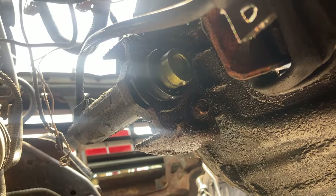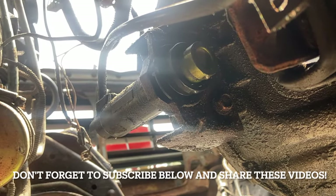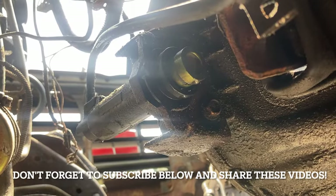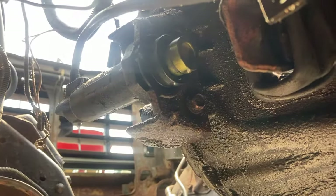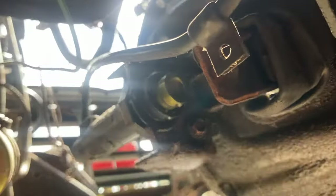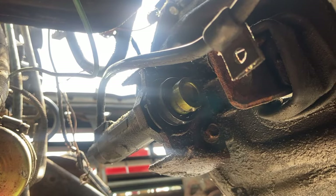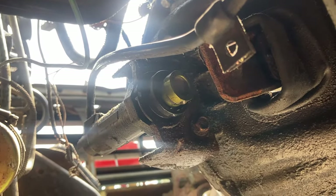Hello everybody. I'm working on an '87 F-150 two-wheel drive with the 300 straight six, four-speed Borg Warner transmission, and we are doing the slave cylinder today. The 300 straight six is out of this truck because we just did that, and now we are moving on to some other clutch-related issues before we reinstall the engine.